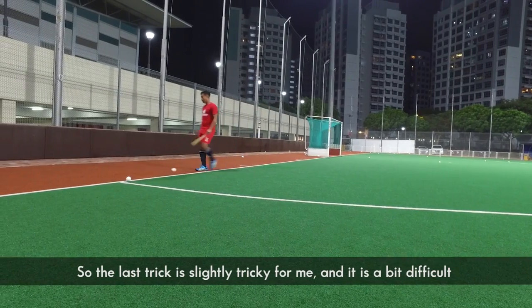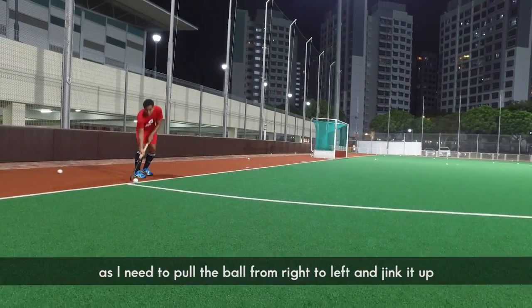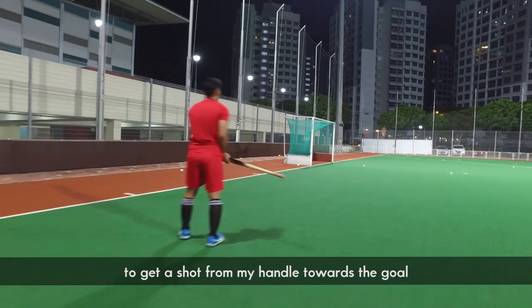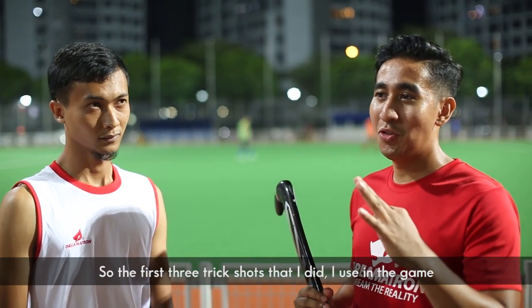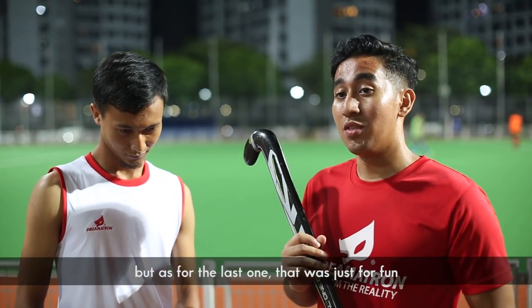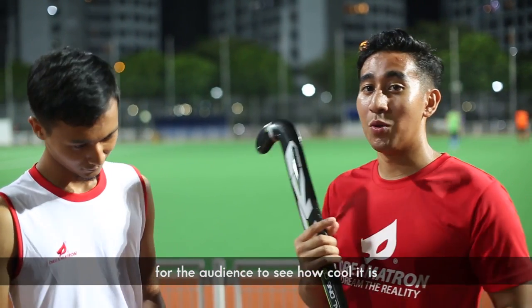The last trick is slightly tricky and a bit difficult, as I need to pull the ball from right to left and kick it up to get the shot from my handle towards the goal. For the first three trick shots that I did, I will use them in the game. But the last one was just for fun, for the audience to see how cool it is.